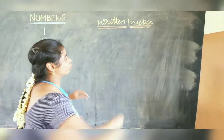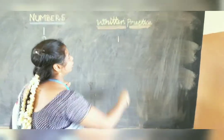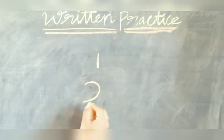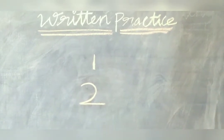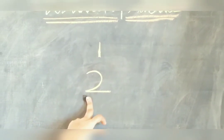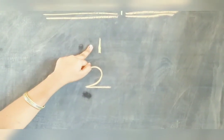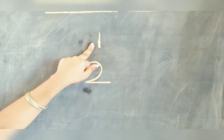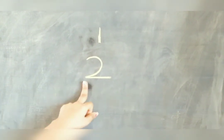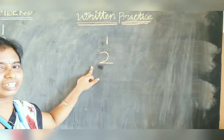Now we are going to see number 2 and how to write it — a curve and then join a sleeping line. What is this number? This is 2. Now start by saying: Number 1, Number 1, this is Number 1. Number 2, Number 2, this is Number 2. Children, practice at home. Thank you.